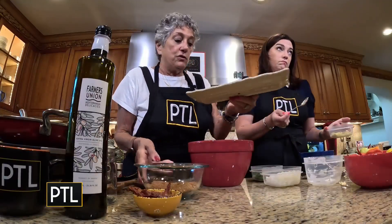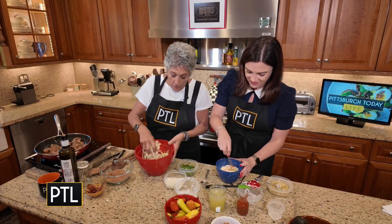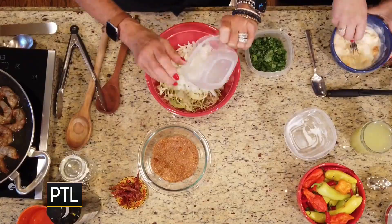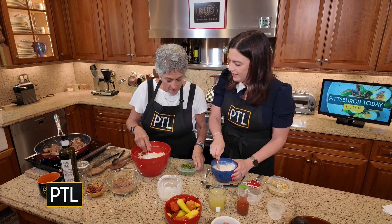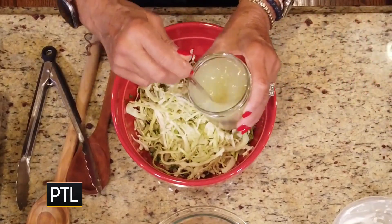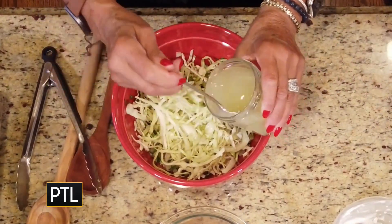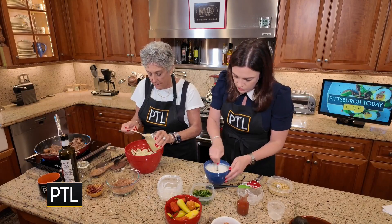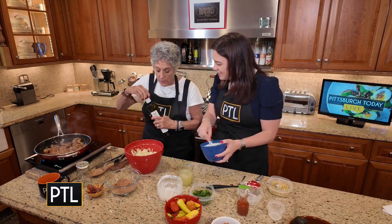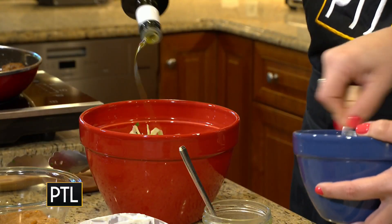All I did for the slaw — just so you know — I bought already shredded cabbage. I'm adding sweet onion to this. No wonder my eyes aren't burning — it's the sweet onion. I'm just going to add some lime juice to that, and this is always to taste. And I'm going to go ahead and add some olive oil.